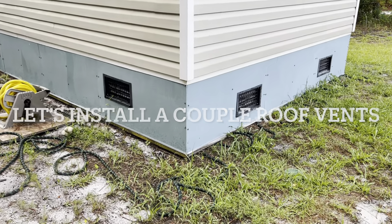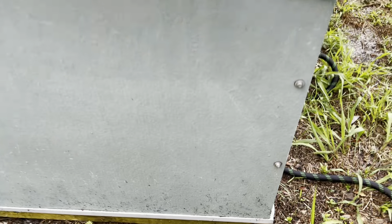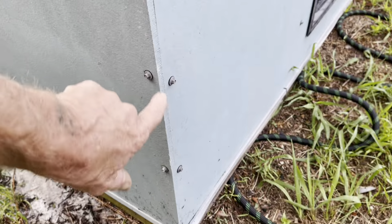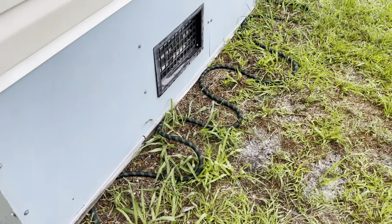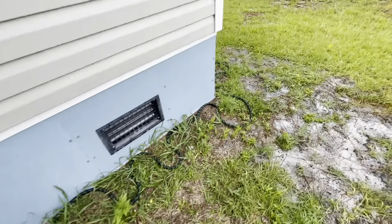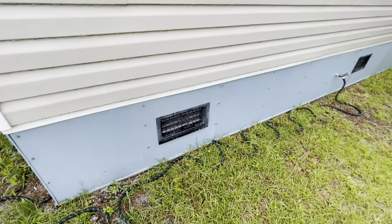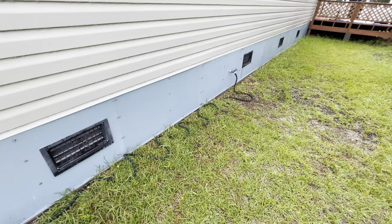We did the underpinning. We used hardy board on the underpinning. We set the hardy board in a piece of plastic strip all the way around before we put it up, and we painted all edges. We built the framing out of treated 2x4s. We painted the hardy board using oil-based paint — we did not use a water-based paint, we used an oil-based paint.